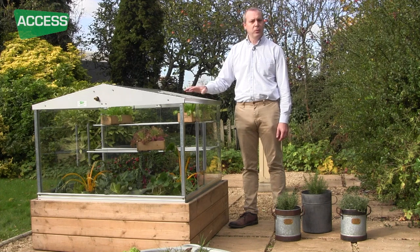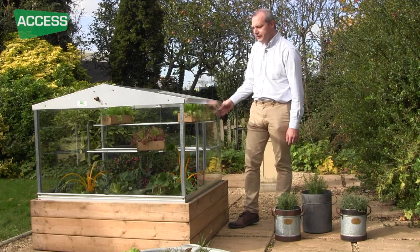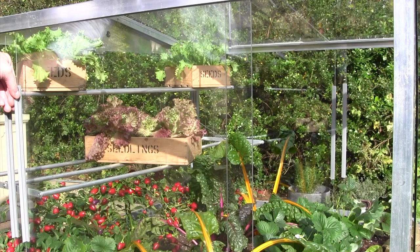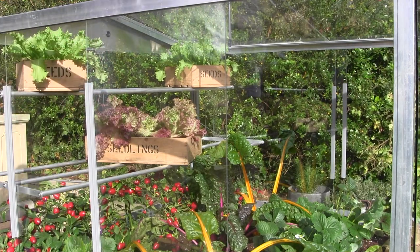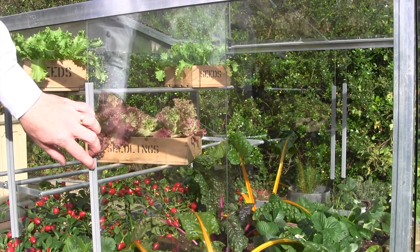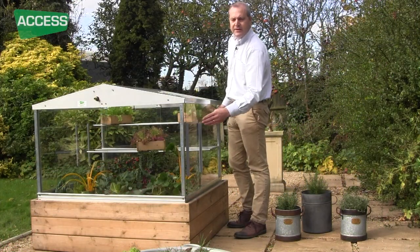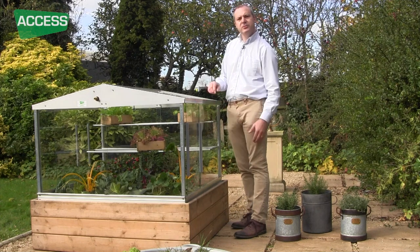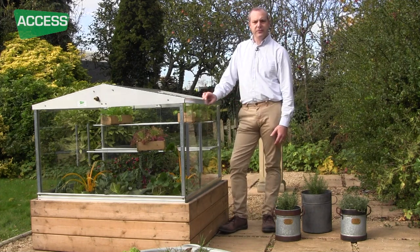Because it warms up quickly we have to make sure we can ventilate it very well, and that's the beauty of the Access frame system. You've got these sliding doors — not only does that give you good access, it also gives you infinitely variable ventilation. On a hot summer's day have it fully open. On a damp, cool day in March you can have it just open an inch or so, just so the air can keep moving through.